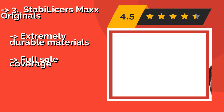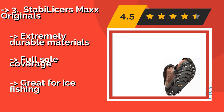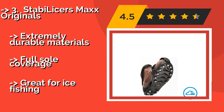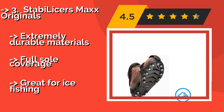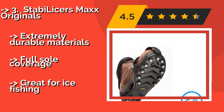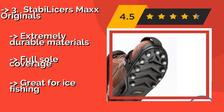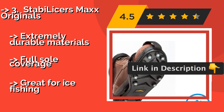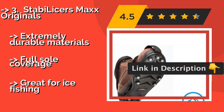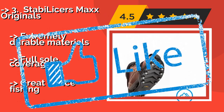The Stabilizers Max Originals, around $7. With 34 replaceable, heat-treated steel cleats and adjustable polyester bindings, these are a must-have for on-the-go workmen, outdoorsmen, and first responders. The tightening system allows for extremely secure attachment to most kinds of boots. They feature extremely durable materials and full sole coverage, and are great for ice fishing.